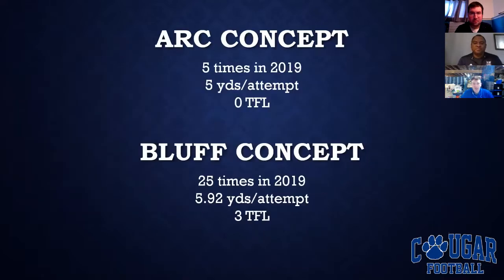The arc concept for us was more of a change of pace. We ran that play five times last year and averaged five yards an attempt. We ran the bluff concept 25 times in 2019 for a good average of 5.93 yards an attempt and only three TFL. It was mainly used to complement our inside zone play, and we also ran it a bit with our duo concept, which is our gap scheme.